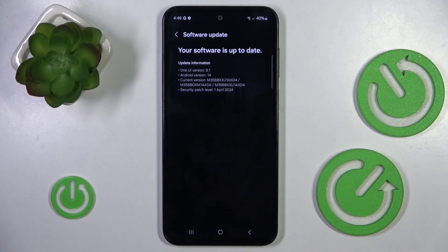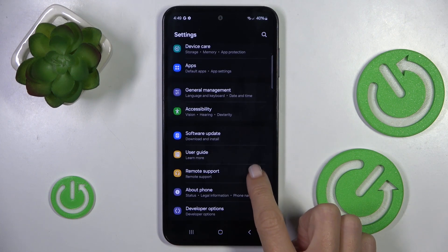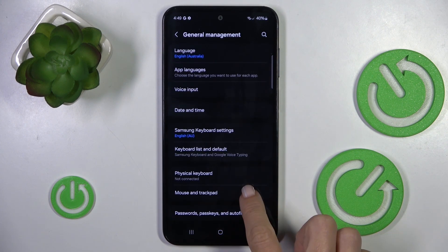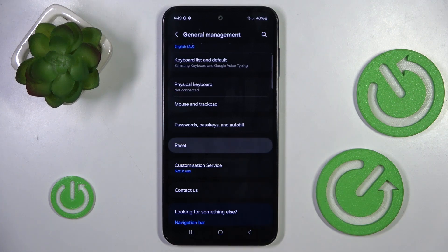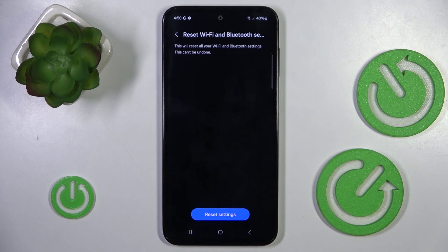At first, open the list of all apps and open Settings. Then find and select General Management, select Reset, and here you will notice Reset Wi-Fi and Bluetooth settings. And if you truly want to do it, just tap Reset Settings.